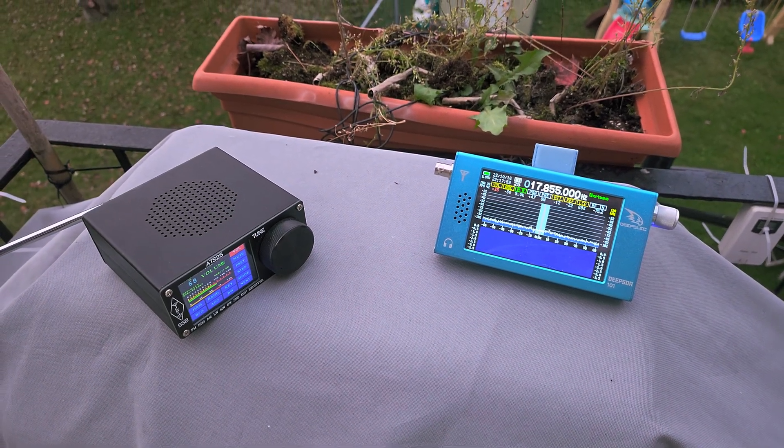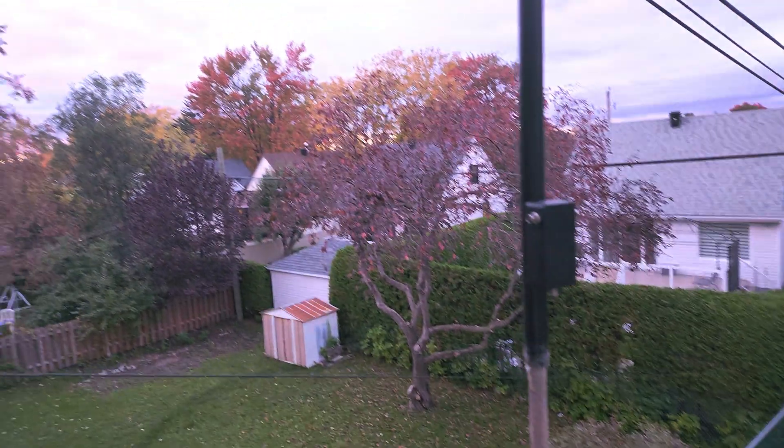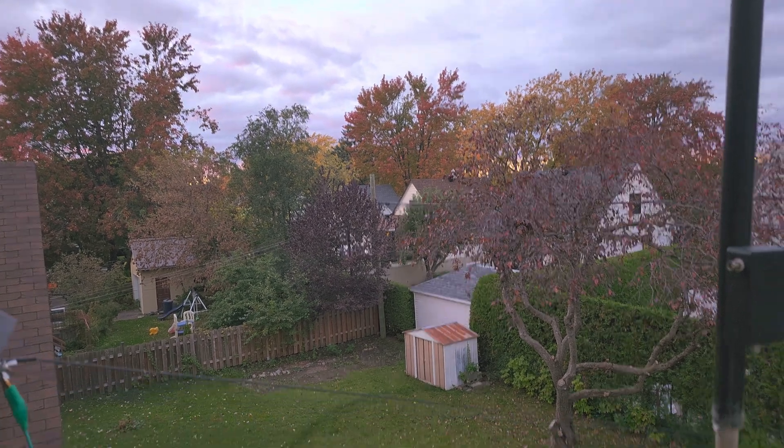Welcome to the shortwave radio channel. It's a cool fall day — you can see the colors here in Montreal from the trees, and the sun is about to set in a couple of minutes at 6 p.m., which is 22 UTC.